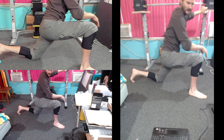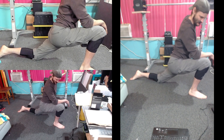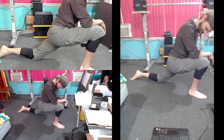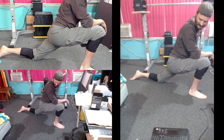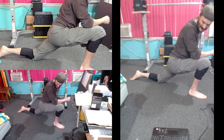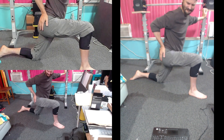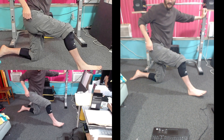He just jumps right into it. 1, 2, 3, 4, 5, 6, 7, 8, 9, 10, 11, 12, 13, 14, 15, 16, 17, 18, 19, 20. Change legs. And get your knee off the ground.